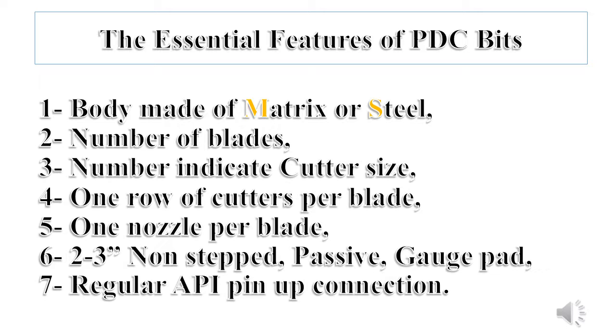Any PDC bit has the following essential features: a body, which may be made of matrix alloy or steel; a number of blades; a number indicating the cutter sizes on each blade; each blade should have one row of cutters; it's standard to have just one nozzle per blade; two to three inches non-step passive gauge pad; and a regular API pin-up connection.